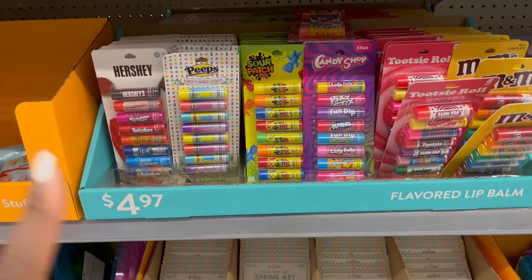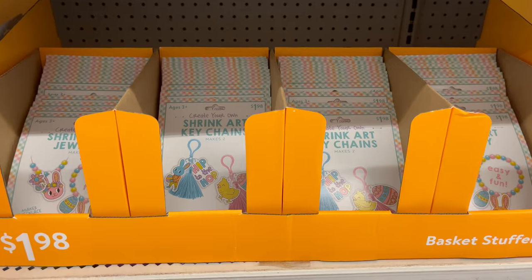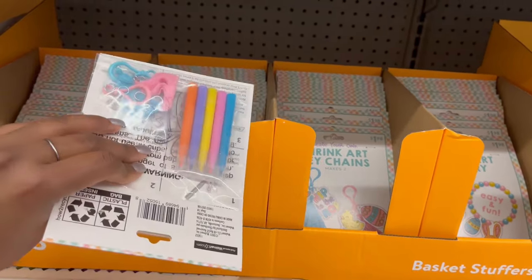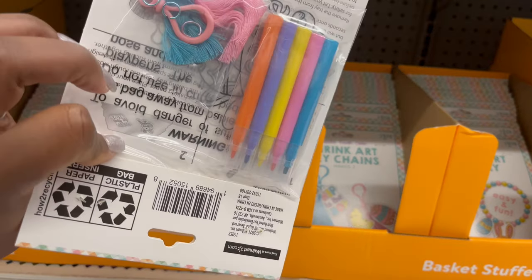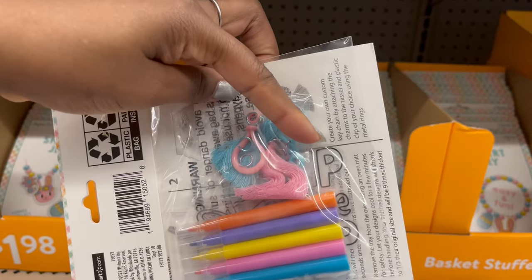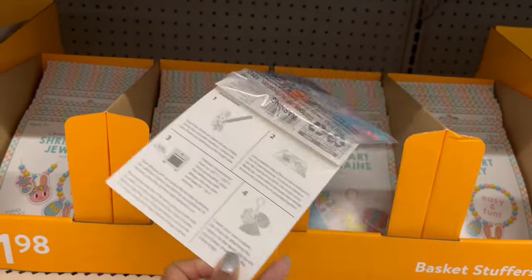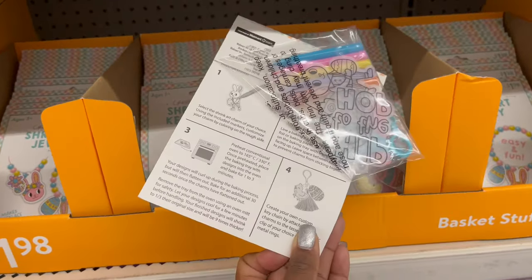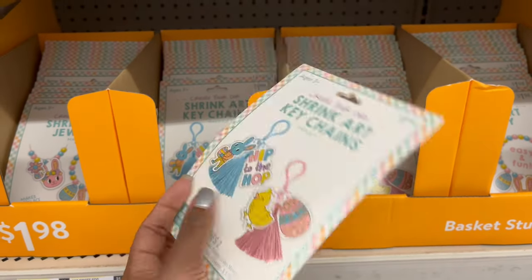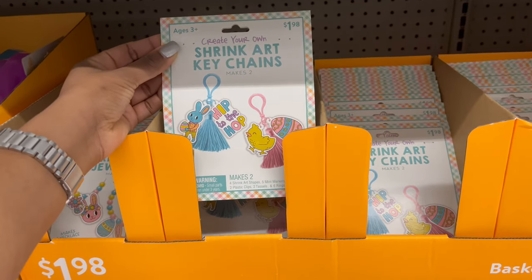Those lip balms are $4.97. Down below they have shrink art keychains for $1.98 — you put it in the oven and it shrinks into a cute DIY keychain. There's a 'Hip to the Hop' pink and blue design.